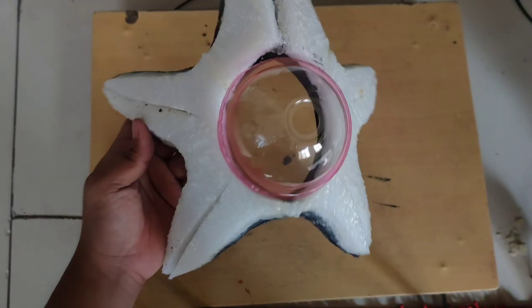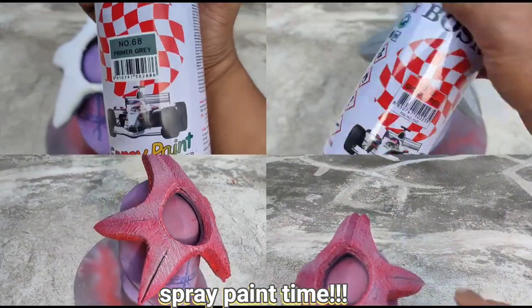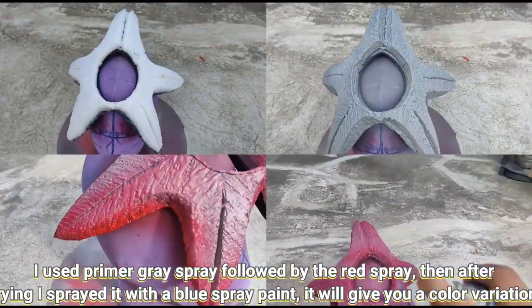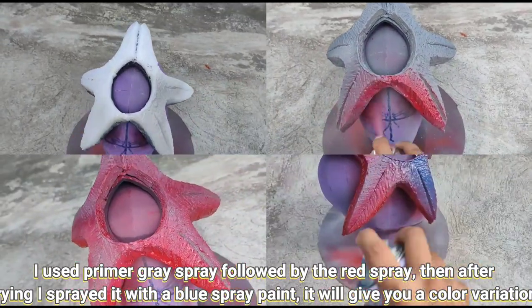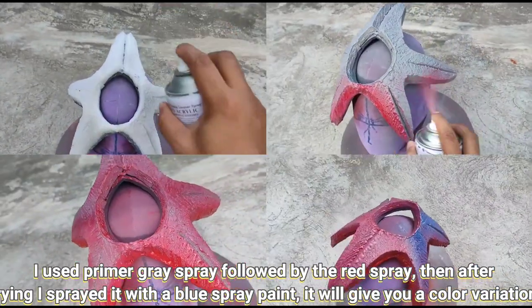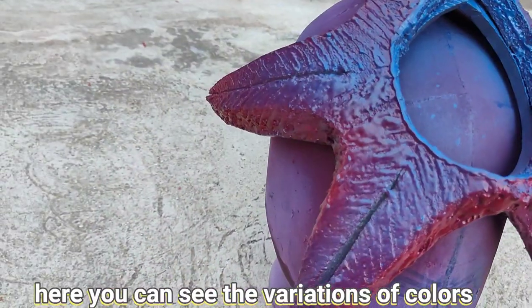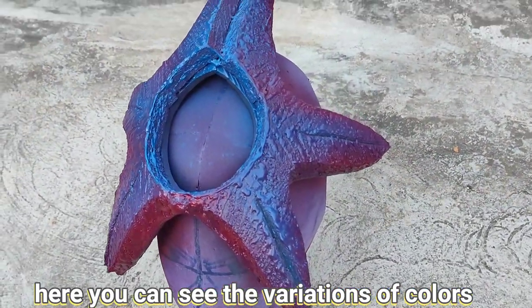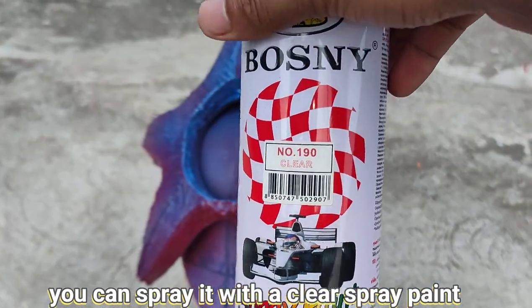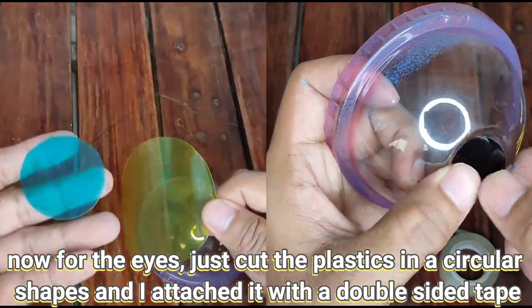Now that the glue has dried, be ready for painting. For the paint details, I used primer gray spray followed by red spray paint, and after drying I sprayed it with blue spray paint. It will give you color variations. After drying you can see the variations of colors and the details and texturing. You may now use clear spray paint to seal the paint.